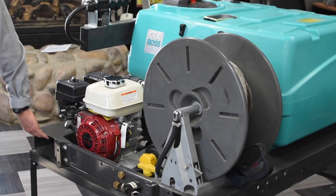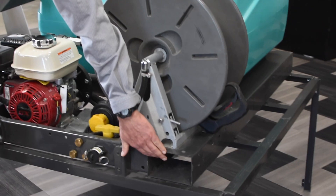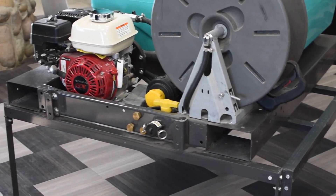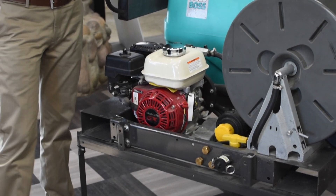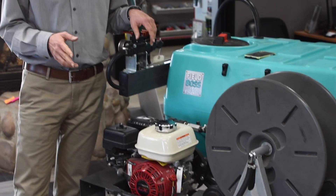If you look right here, it's got two slide-ins that would work for pallet forks. So if you've got a set of hay forks or a set of pallet forks off of a skid steer loader, you can just go ahead and put those right on and right off.